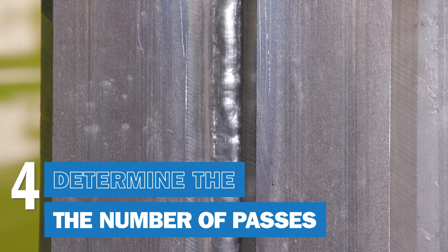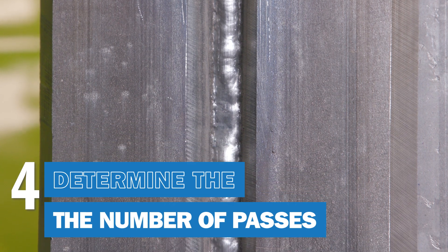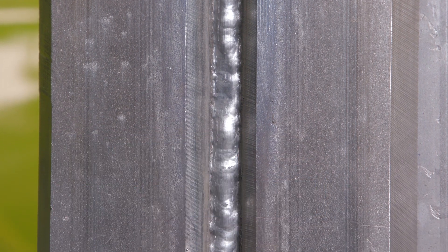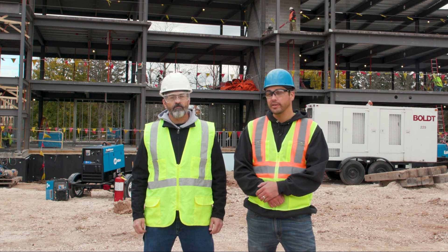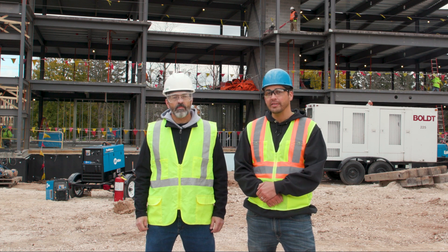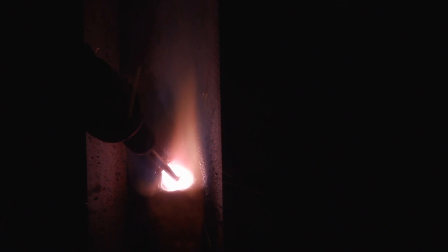Depending on the welding procedure, you may have the option to weld the root pass in multiple passes. If that's allowed, the number of beads will be determined by the size of the root opening. When using two passes, it may be best to turn both the wire feed speed and the voltage down a bit to ensure optimal bead sizing and avoid rushing the weld.